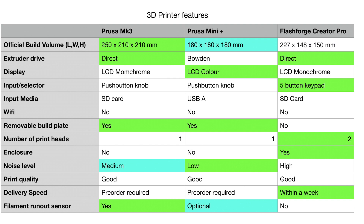Display and input selector doesn't really matter much, with the exception that the Prusa Mini showing you a picture of what you're about to print is a real bonus. Input media — SD card or USB — doesn't really matter either. What we really want is Wi-Fi, which would save you going back and forth between computer and printer. None of these machines have Wi-Fi, but if you're buying, that's certainly something worth having.